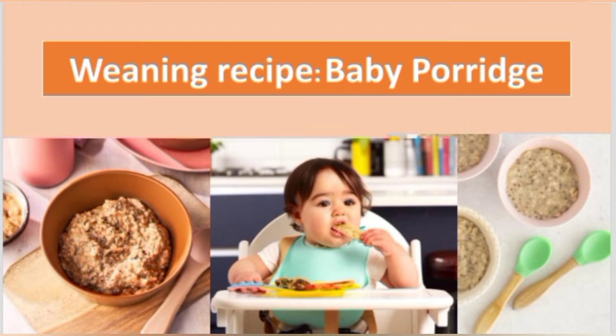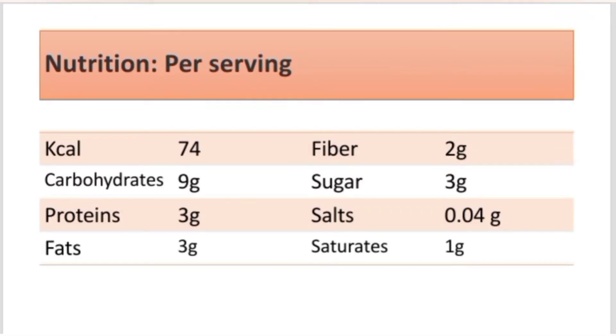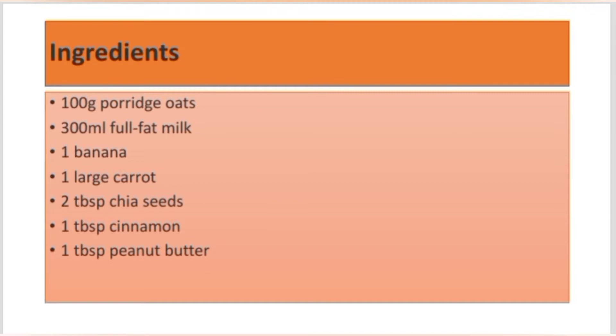First, I'd like to discuss the nutritional value per serving. Total calories: 74 kcal. Carbohydrates: 9 grams. Proteins: 3 grams. Fats: 3 grams. Fiber: 2 grams. Sugar: 3 grams. Salt: 0.04 grams. Saturates: 1 gram.